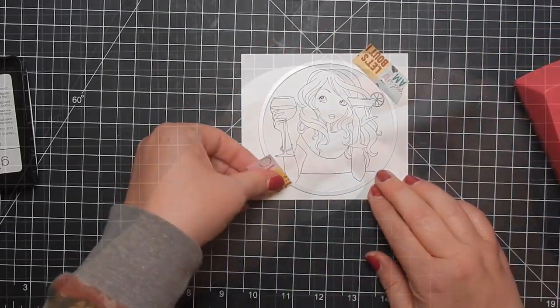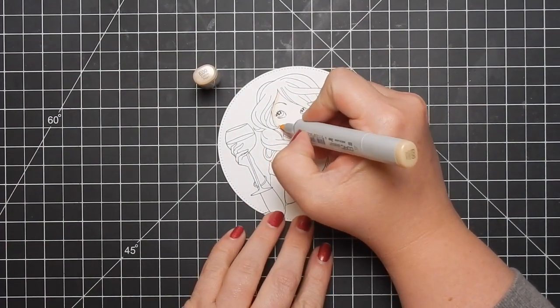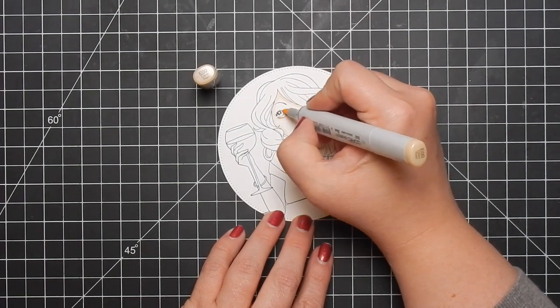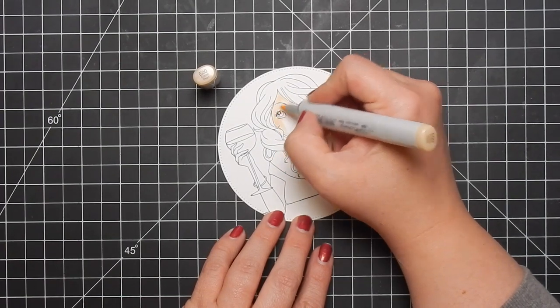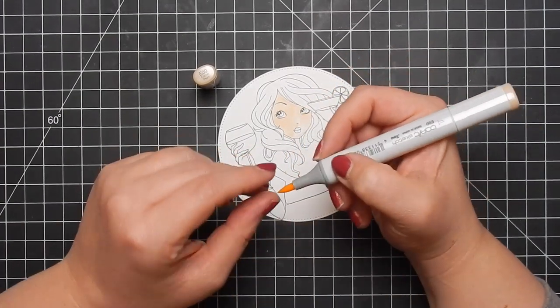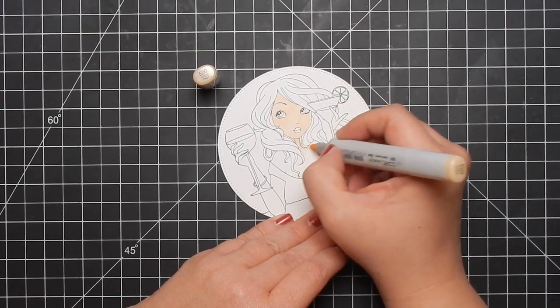I go ahead and use this circle die from my stash. I'm not sure what brand it is — I believe this was gifted to me by one of my subscribers. There was no brand on it, so it is just a stitched circle die; you can find those anywhere.